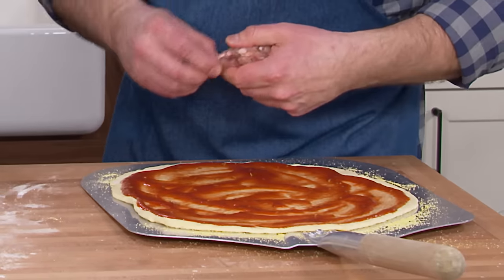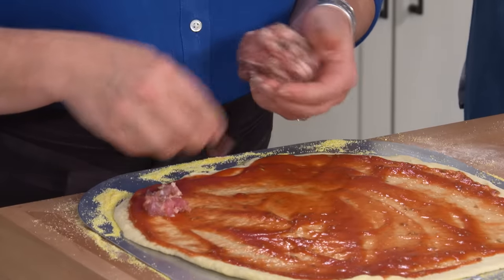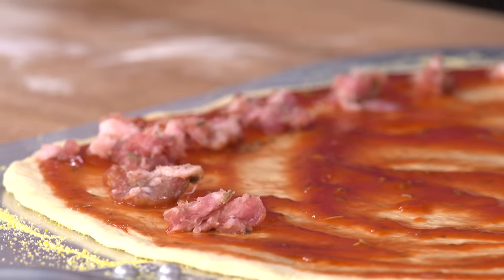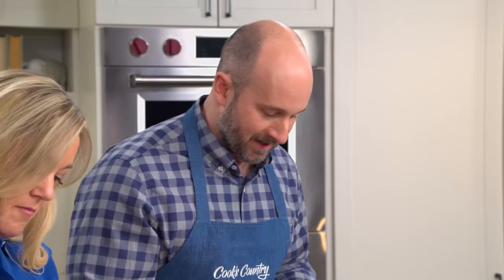We have about six ounces of sausage per pizza, and we're going to put dime-sized pieces of raw sausage all over the pizza. We're going to cook this pizza at a very high temperature — 500 degrees — and it will cook for long enough to cook the sausage through. The sausage will still be moist; it won't be dry and crumbly. All the flavors of the sausage stay right on the pizza.